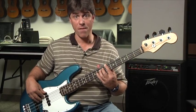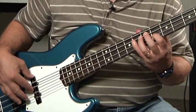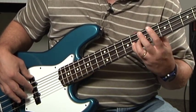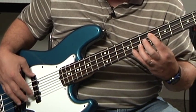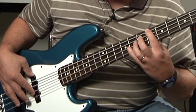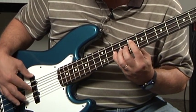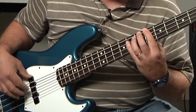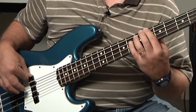For the B-flat chord, I have it for four measures — one, two, three, four. Now E-flat, B-flat, F, B-flat, F, B-flat.